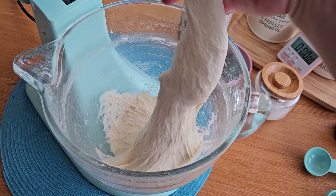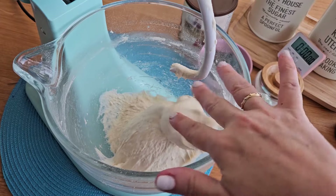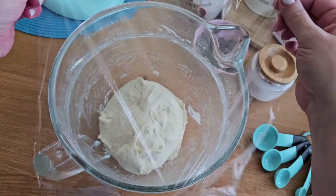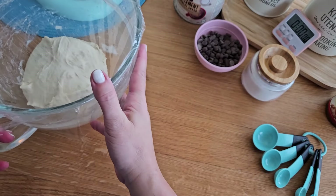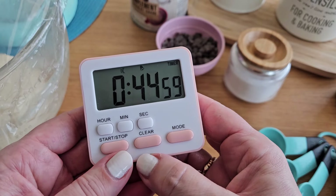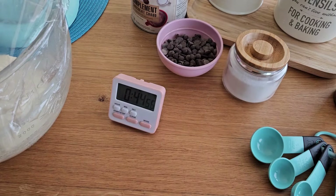And the dough is ready. It's a little bit sticky, but don't worry about it. We are going to leave the dough in the bowl and rest for about 45 minutes or until it doubles in size.